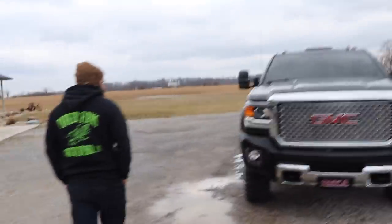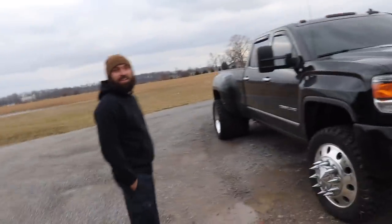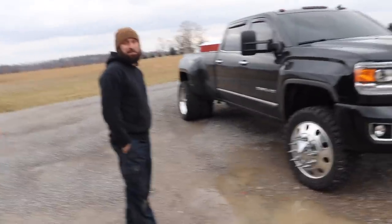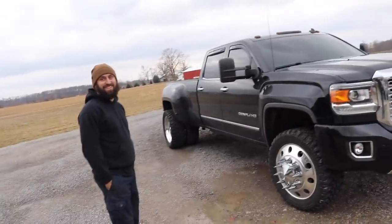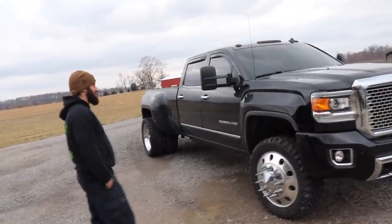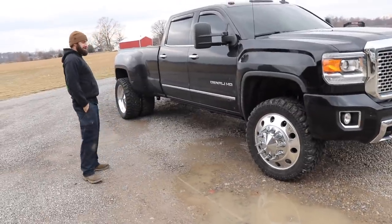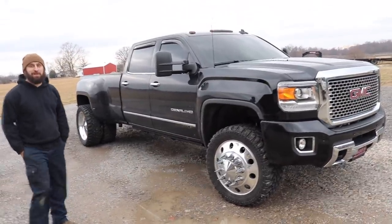Once I got those mirrors from Boost Auto Parts, I didn't know they made mirrors that nice that mounted up to that truck. I just thought it was a mirror with chrome caps on it, and I got the mirror and I'm like — all the adjustments, heated, it's got the LED lights and sensors in them, front and rear, the switchbacks in them. Holy smokes.